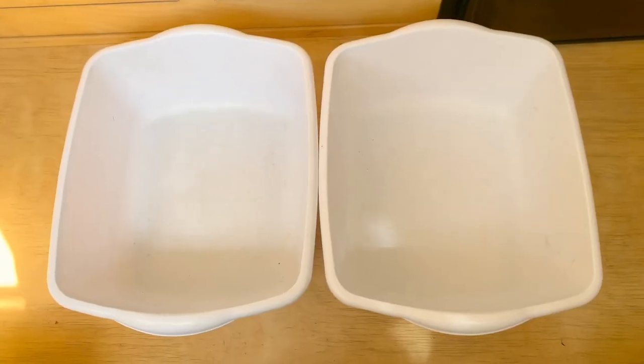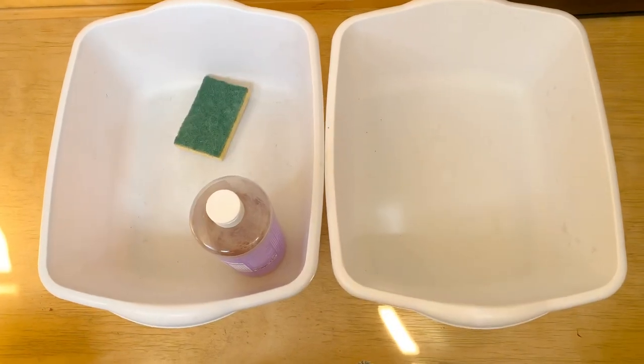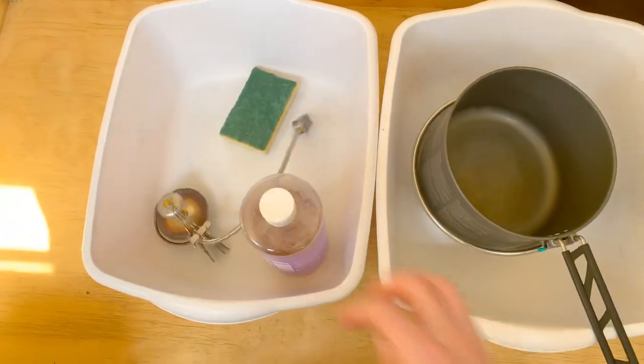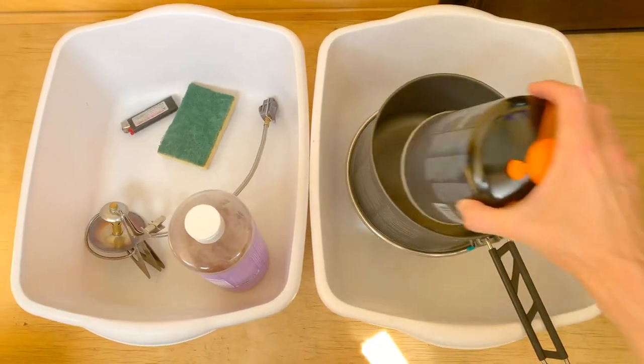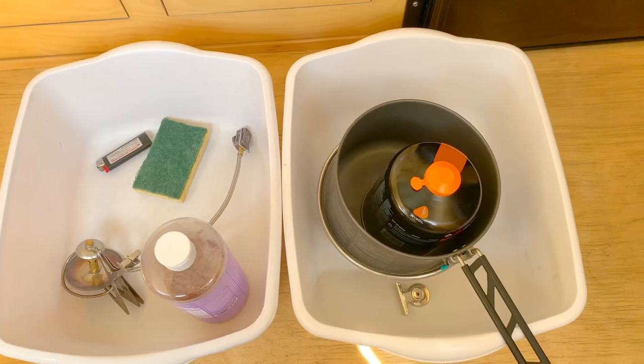So what do we need to do dishes? Two dish buckets, biodegradable soap, one sponge, one strainer, one pot, one propane stove — don't forget the lighter — one propane canister, two dish towels, and two magnetic clips.